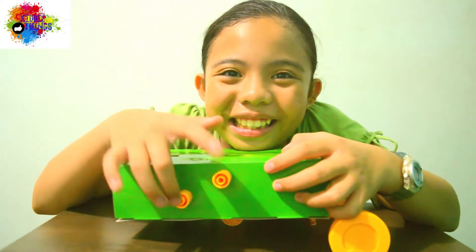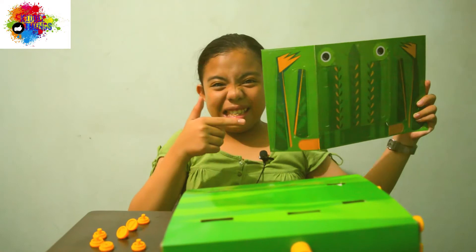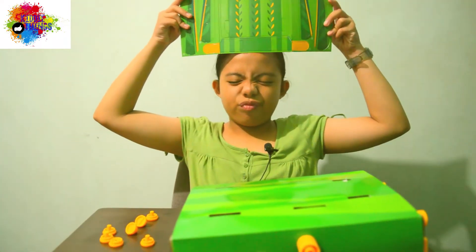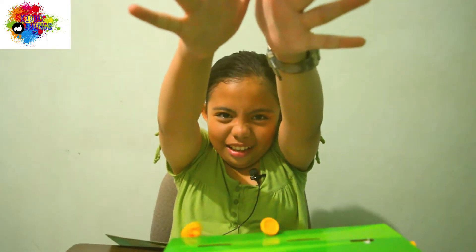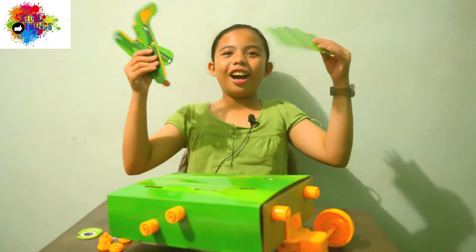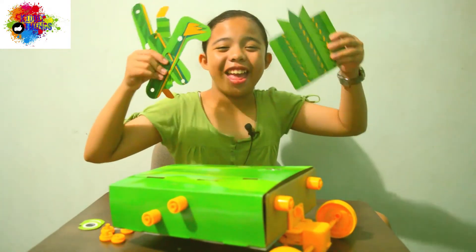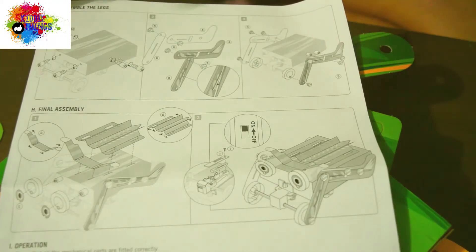And then there's the body template. We need to push the perforated lines again. Ta-da! And now we need to install it to the body. We need to follow the instructions to connect the templates.